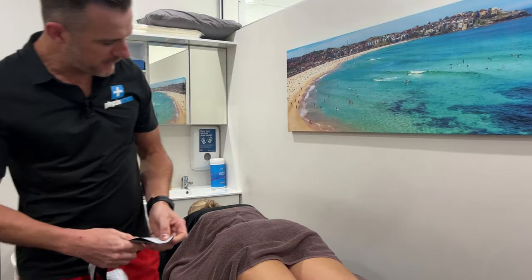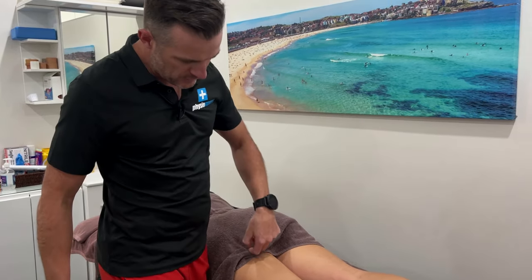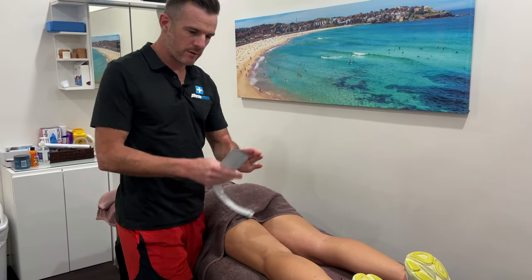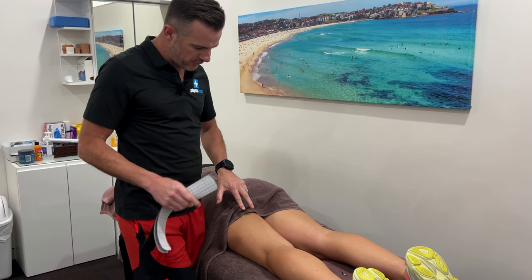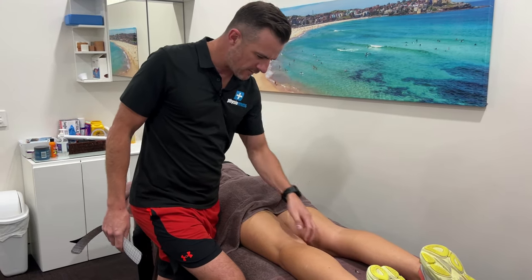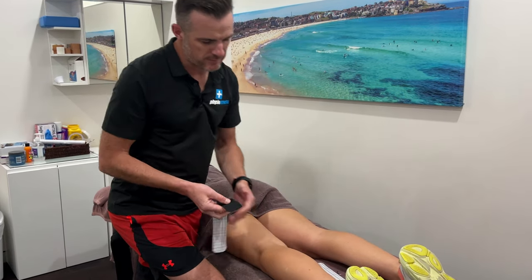One is going from the ischial tuberosity with the common origin to the lateral, and two are going medial — I would overlap those two, one sort of on top of the other because they're very close together. You can come down on their midline and then on the inside, and they sort of meet together. I don't really mind too much about that. So let's do the lateral one first.